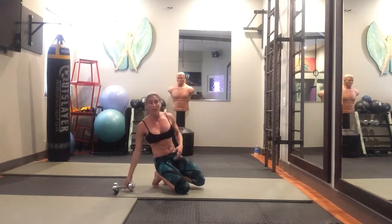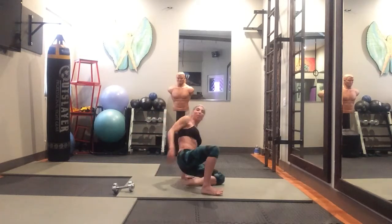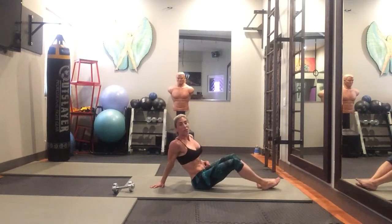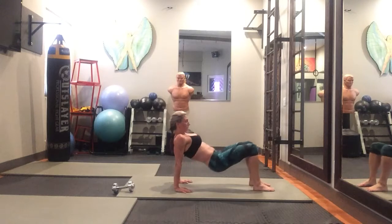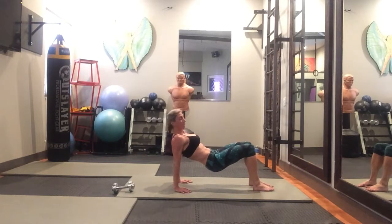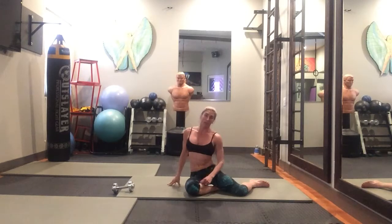If you don't have a weight for the 15 extensions, you can do a seated tricep dip instead. You can do this on the ground or on a bench. If you're on the ground, lift your hips up so you have room to move. Fingers pointed forward, elbows pointed back, keeping them tight. Drop up and down, squeezing those triceps at the top. That's 15 of those.